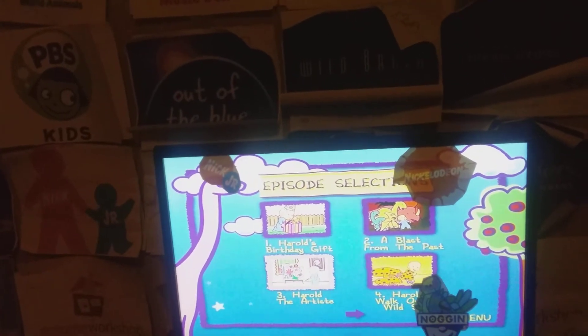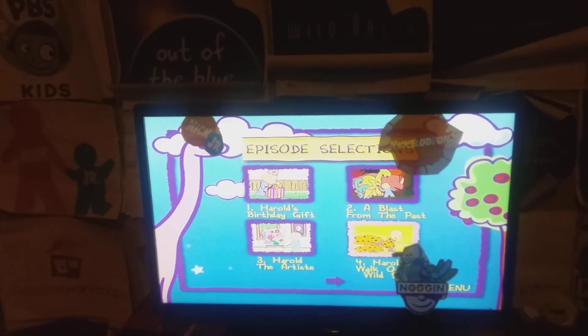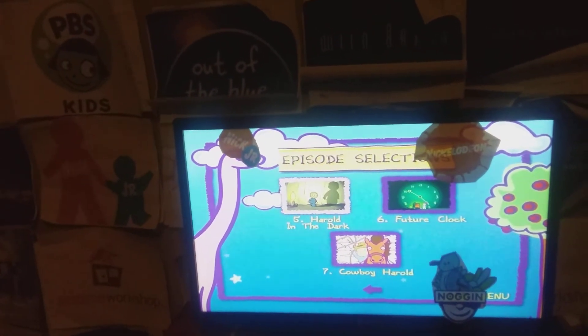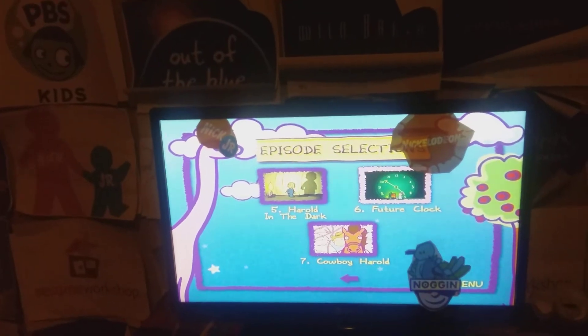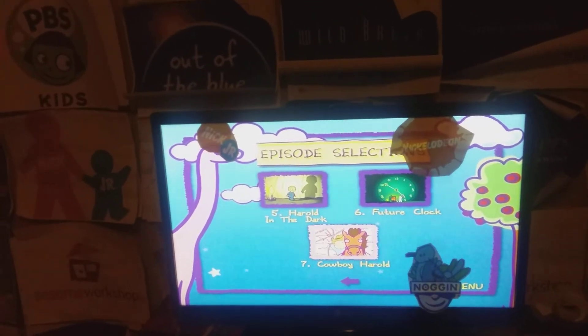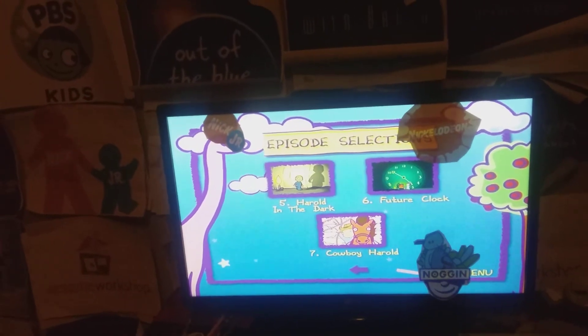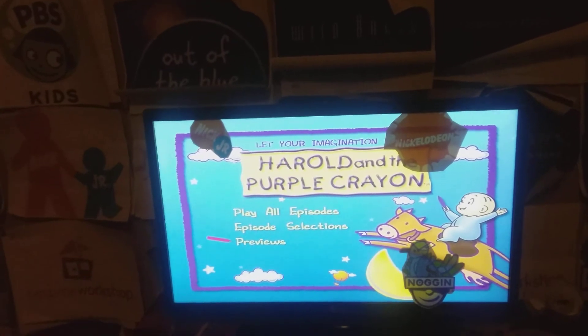Harold the Artist, Harold Walked on the Wild Side, Harold in the Dark, Future Clock, and Cowboy Harold. And last, we're going to the Sony Pictures Previews.